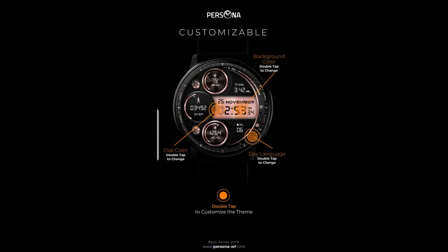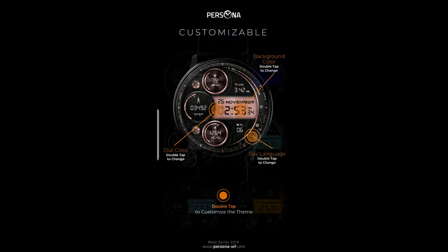For this episode I've got a brand new release to show you from our friends at Persona. This one is called the Mesa and it's set in an all digital format which comes complete with some bold dials for your activity stats.